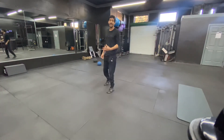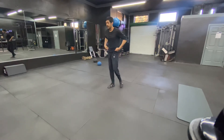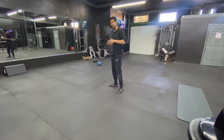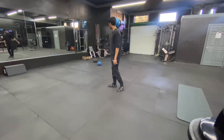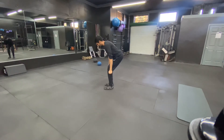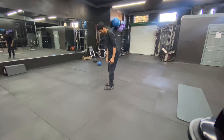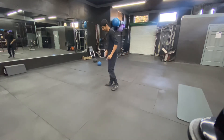With the deadlift, there are a couple of things we want to think about. Number one is always a flat back. So if I was doing a trap bar deadlift — that bar over there — I'm going to set up in here, grab the handles, flat back. That's number one.